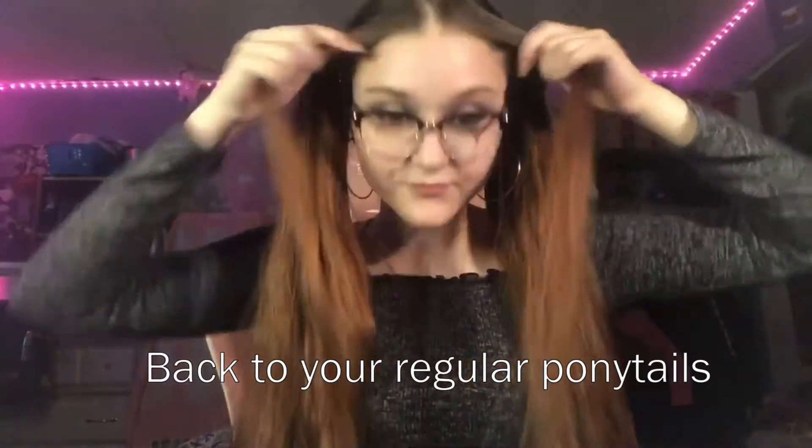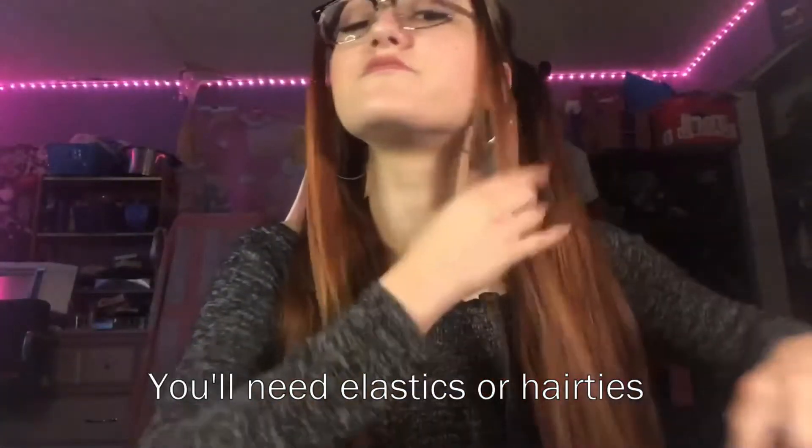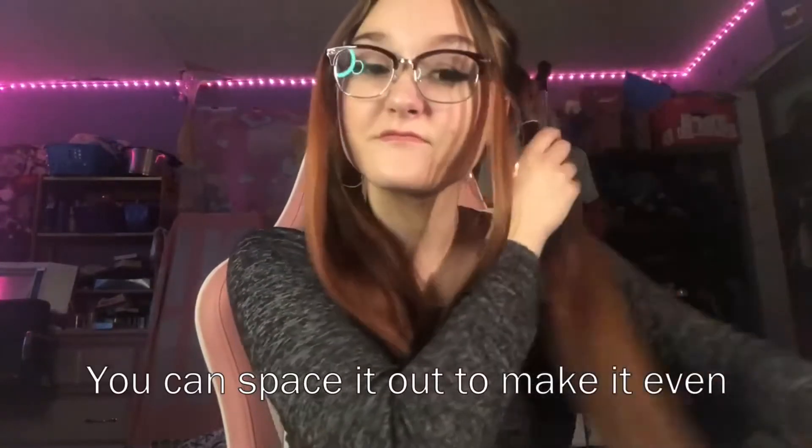Now the last one is going to be these bubble braids. This look I see more often now, so I thought I should give it a try. So back to your regular ponytails — you'll need elastics or hair ties. I liked the ones I used. I was just grabbing whatever I had for the elastics, so it made it more colorful when I had more colors. You can space them out to make it even.